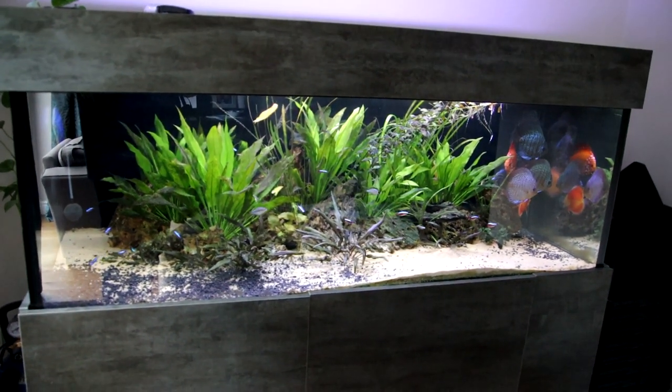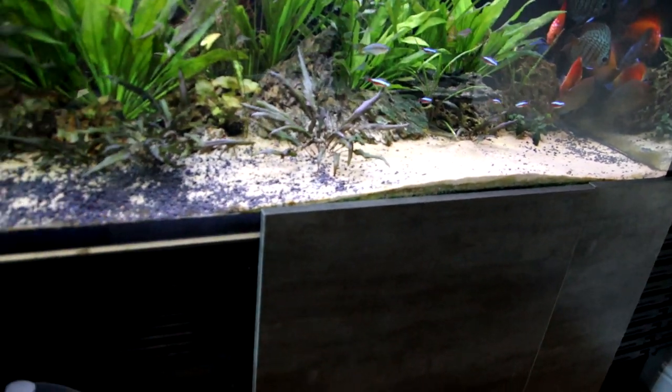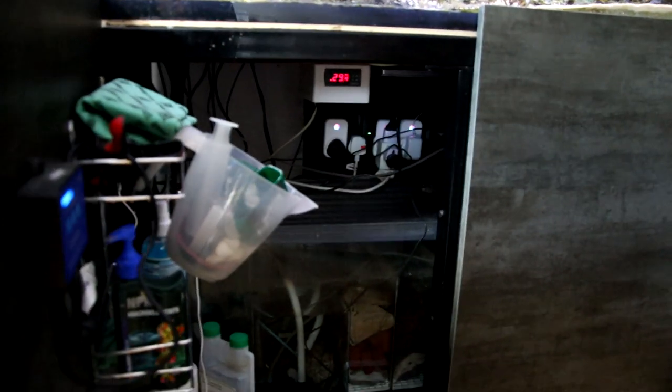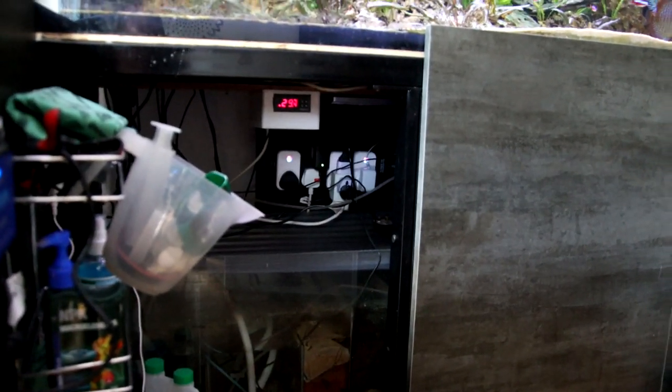The question usually comes when I show this tank, but it applies to most of my tanks. When we get into looking at equipment, under here where the sump is there's a little box with a digital display, and people are quite often asking: what the hell is that thing? The answer is simple — it's a heating controller, a temperature controller for your aquarium.